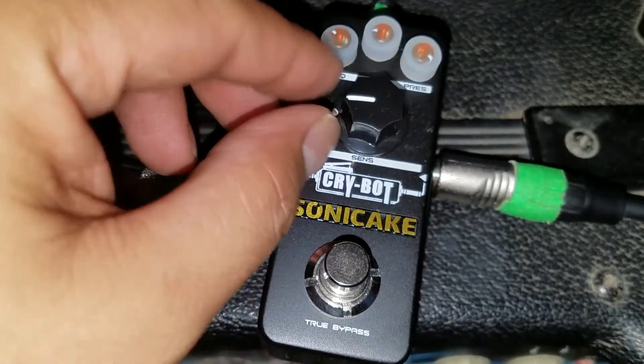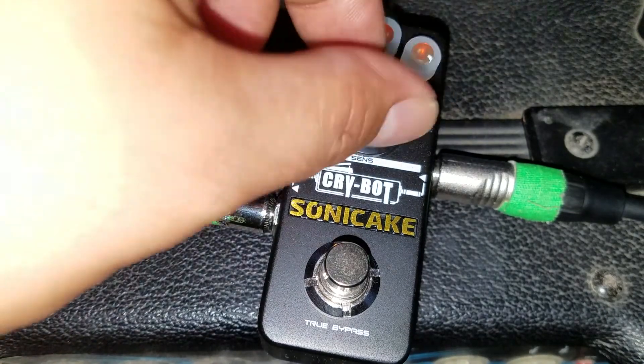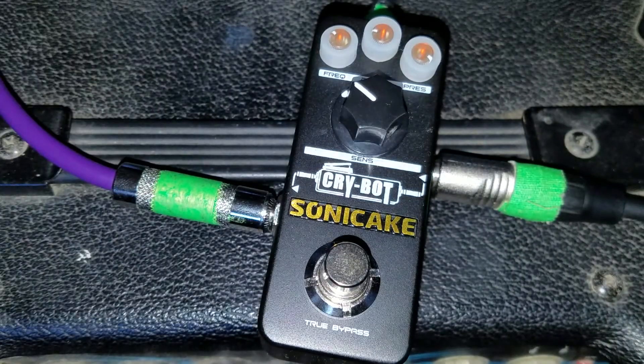I really like setting this big sensitivity knob more around nine o'clock, about 15% or so. Somewhere around there is kind of cool.